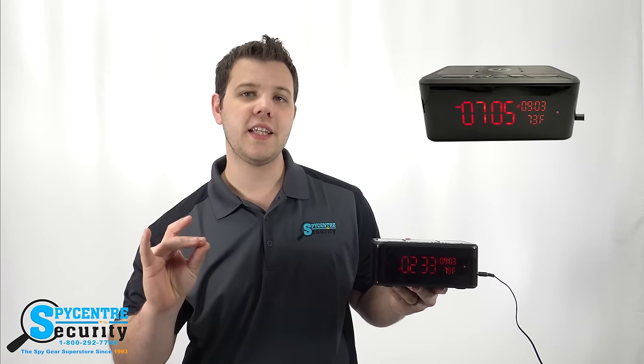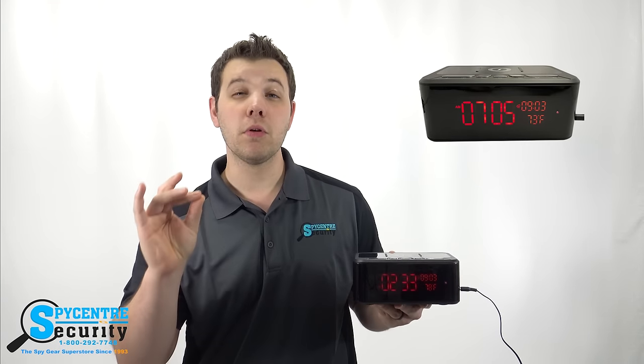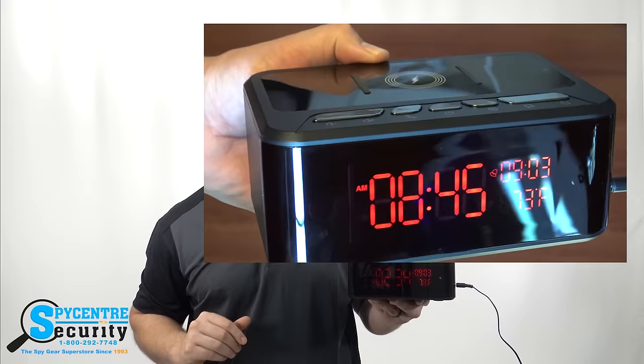This is a modern take on a classic design. Built right into the front of this alarm clock is a hidden camera capable of HD recording. This isn't just a functioning alarm clock though — it's also a Bluetooth speaker and wireless charger as well. I'm going to tell you guys about my experience using this clock along with some demo footage from the camera.